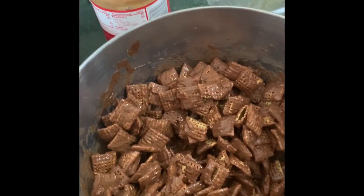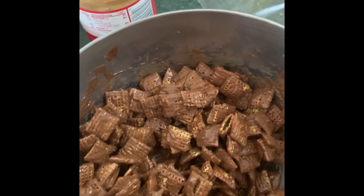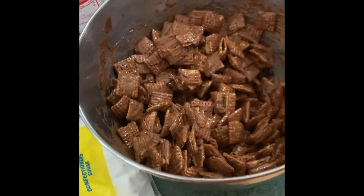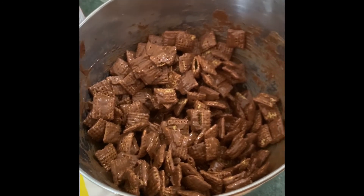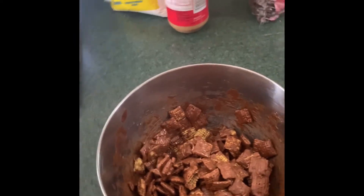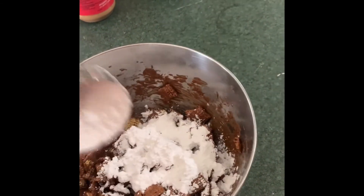It's important that you let it cool off before adding your powdered sugar. If you don't wait long enough, it will basically melt the powdered sugar off and it won't stick well. Let it sit for about 10 minutes, then add the powdered sugar a little bit at a time — you'll want about a half cup. Using a baggie makes it easier to mix.